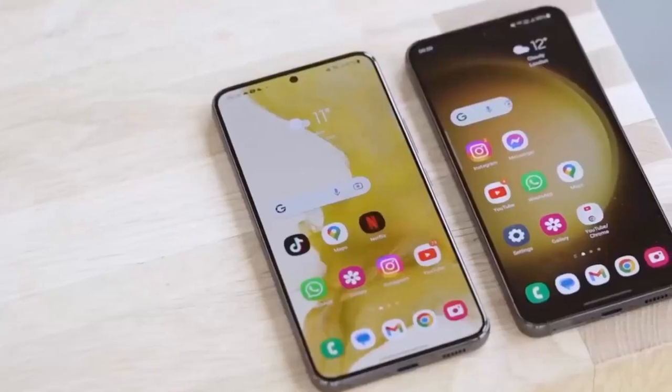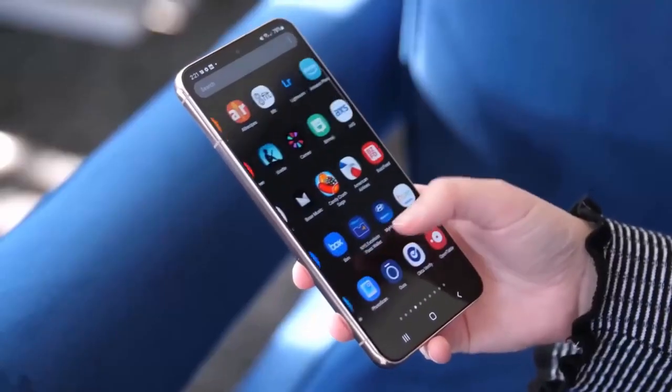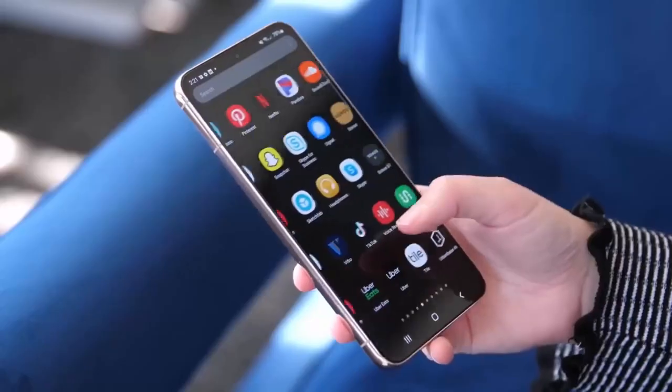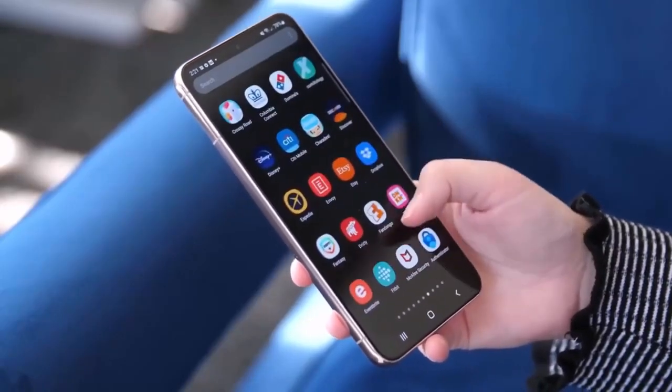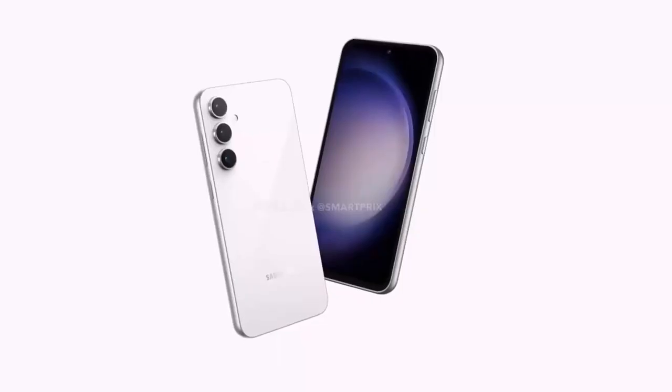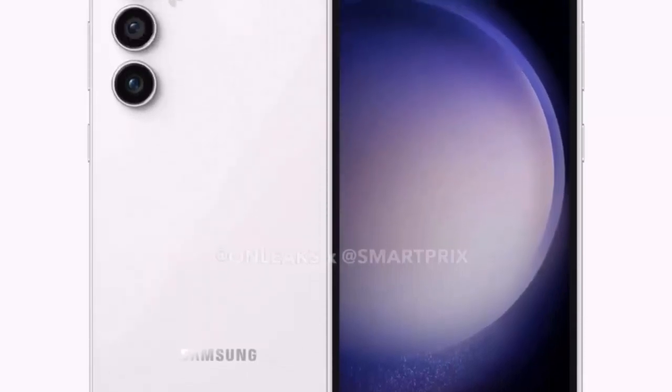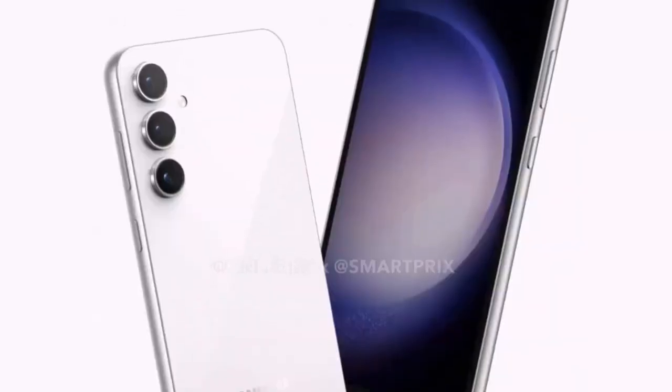Samsung is getting ready to launch the Galaxy S23 Fan Edition, which is the fourth phone in the Galaxy S23 series. We've been keeping you updated about this phone for a few months, and today we have an exclusive report with leaked official pictures of the Galaxy S23 FE.